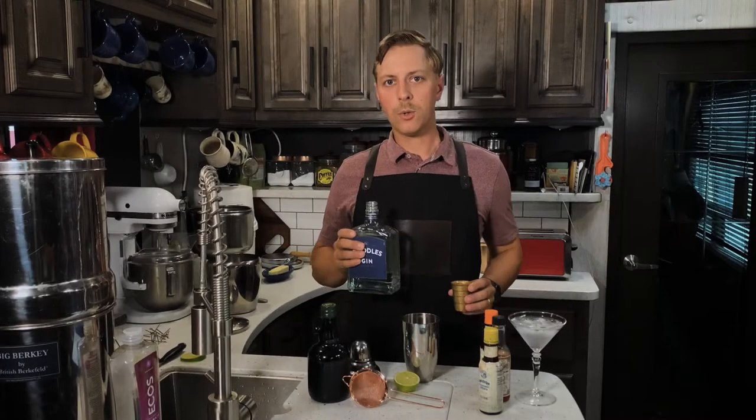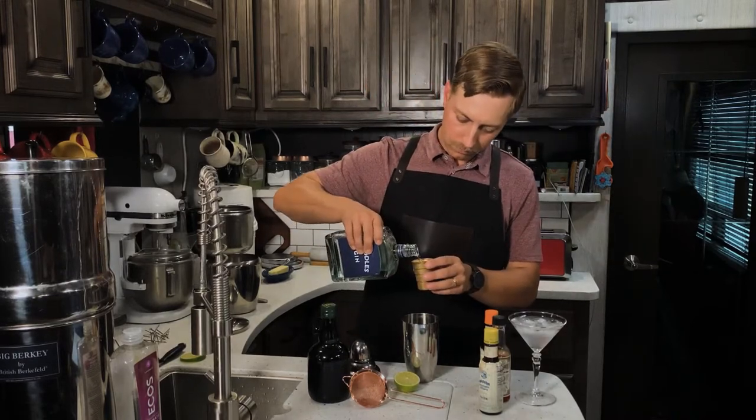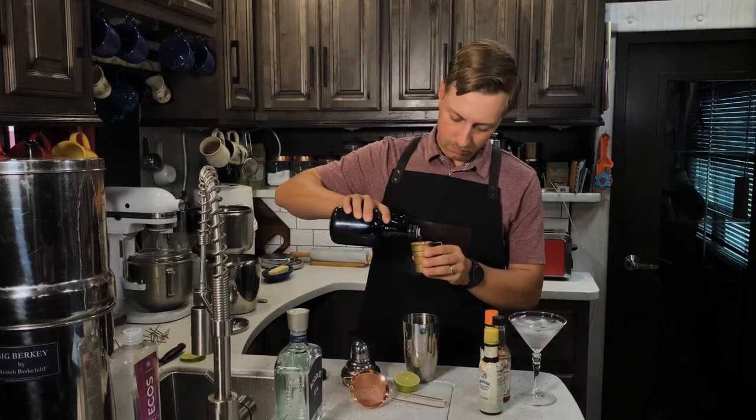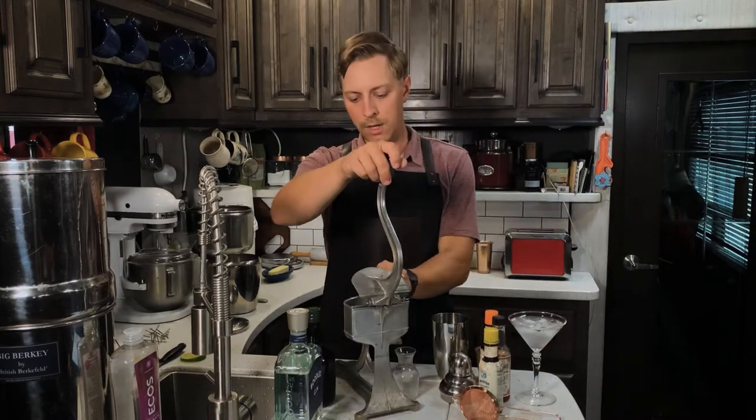We'll start by adding two ounces of London dry gin to a cocktail shaker, then a half ounce of simple syrup and a half ounce of lime juice.